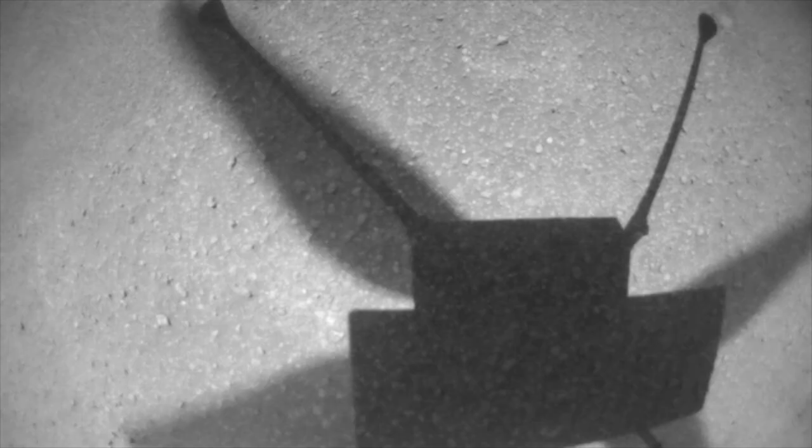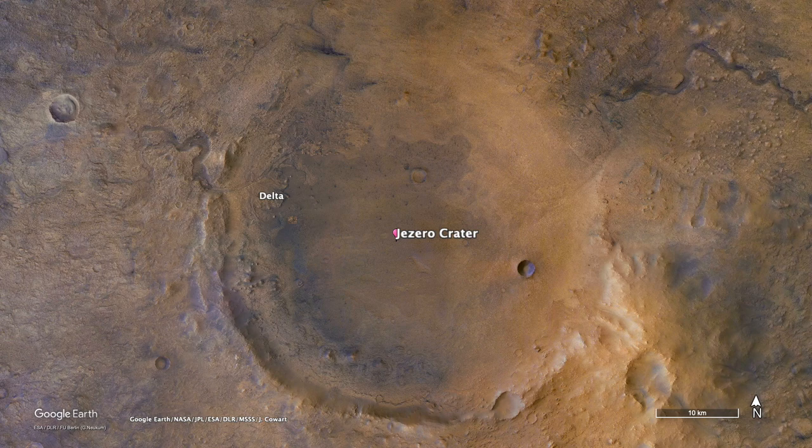You can see other parts of the fan behind the blades, like it's a double exposure. It seems like something similar is possible with Ingenuity's shadow, although it's still not totally clear what's going on.